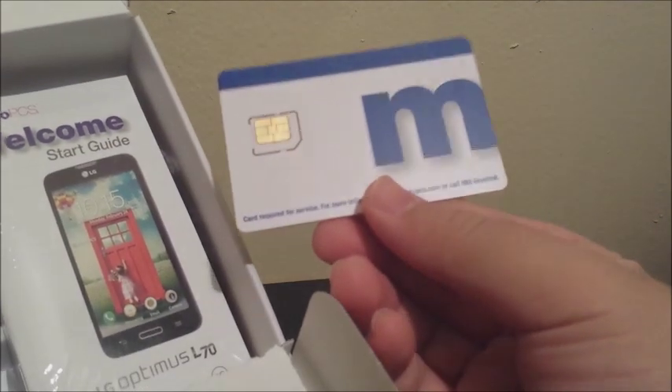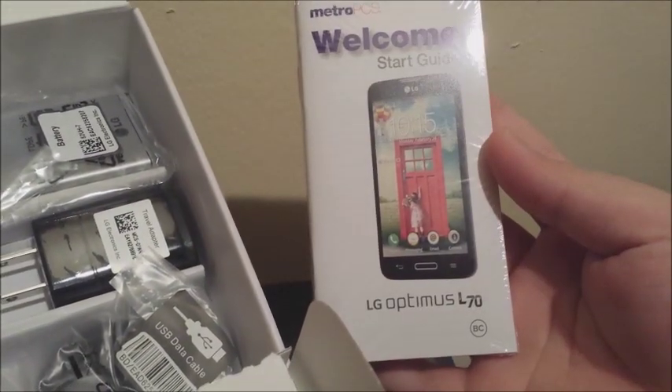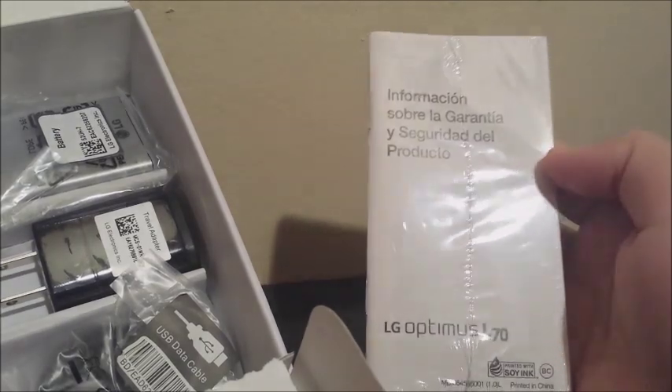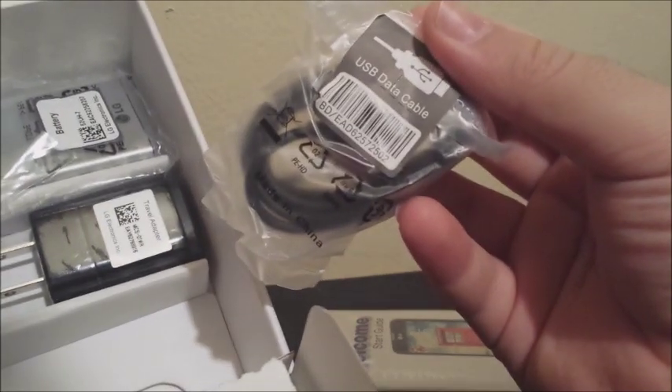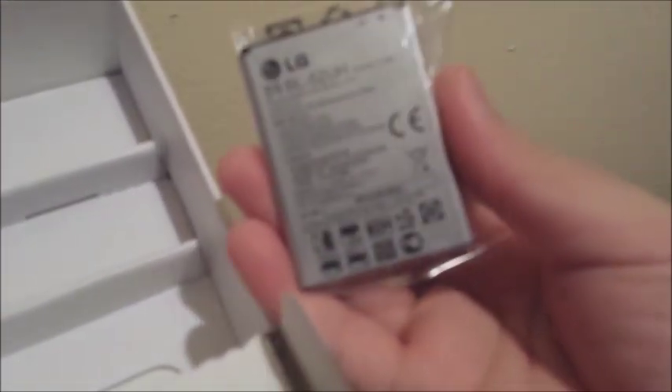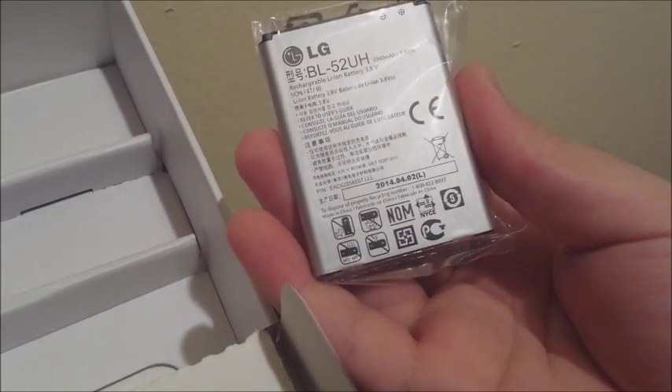Here we have the MetroPCS nano-SIM, the welcome start guide from MetroPCS for the LG Optimus L70, and some information about warranty. Here we have the micro USB cable and the AC adapter so you can charge your phone. And here we have the battery — it says 2040 mAh. So this is everything that we have in the box.